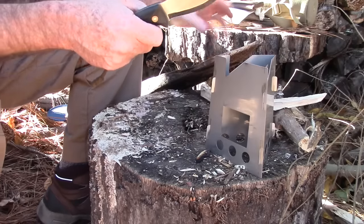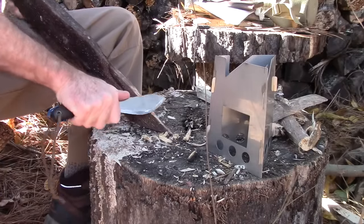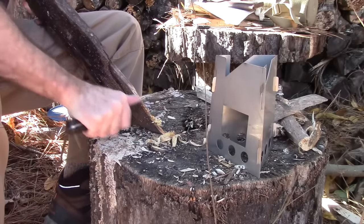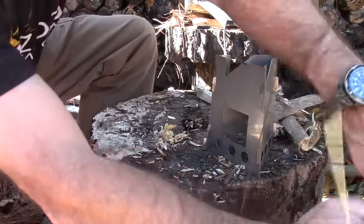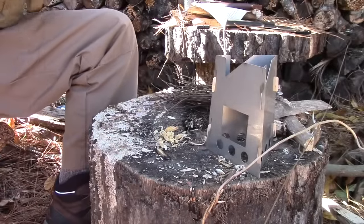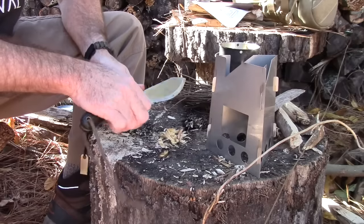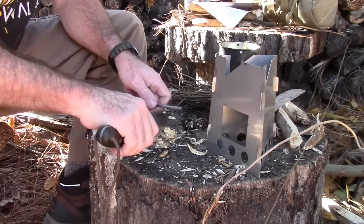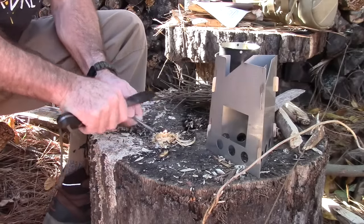I've got some fat wood — it's been laying out for a while — so I'm going to carve a little bit off and scrape some shavings because I like to start my fires with a ferro rod. I'll break up some small sticks and get a little bundle ready. Last but not least, I'll get our cup out because we're going to try to boil some water and see how long it takes.